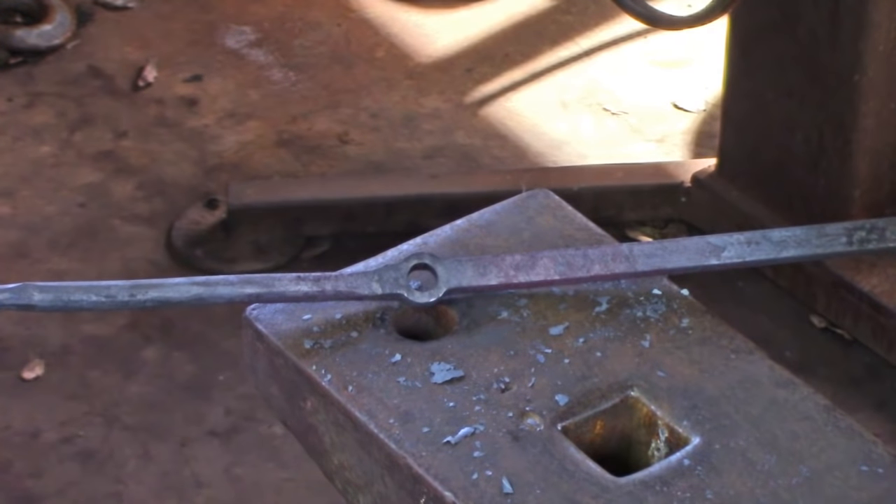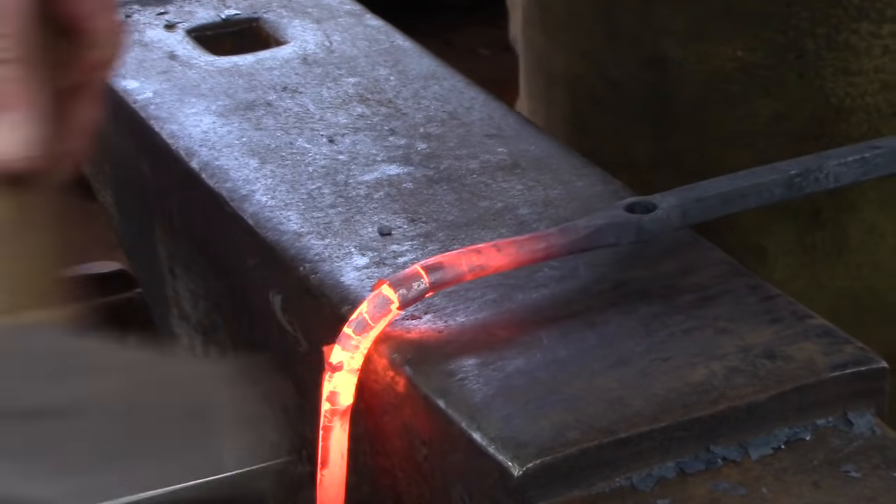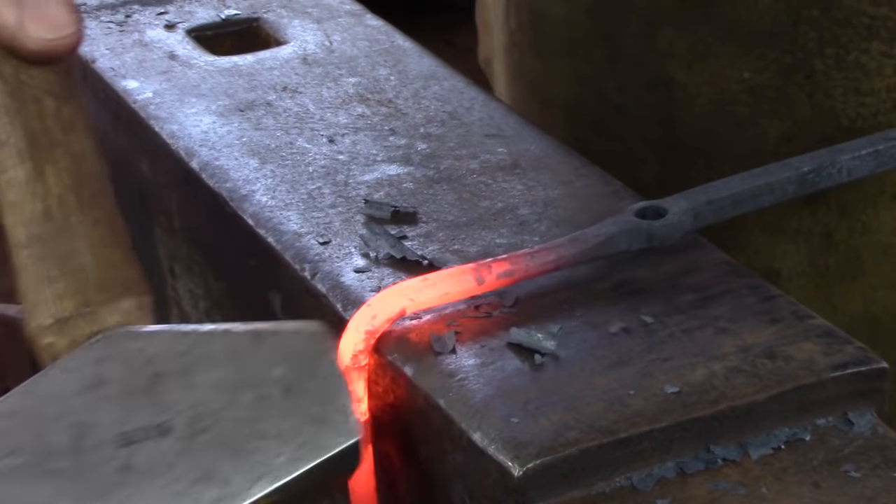About half an inch behind the start of the taper, bend the bar to 90 degrees. Make sure this is in line with the hole that you've just punched and drifted. Slightly curve the tenon if you get an opportunity.